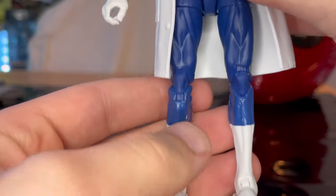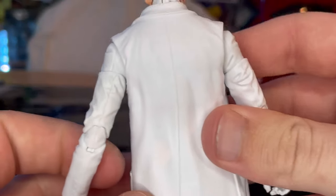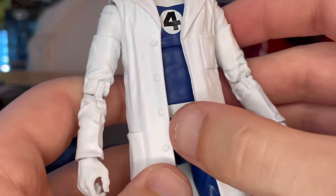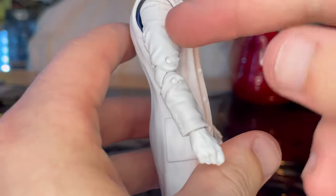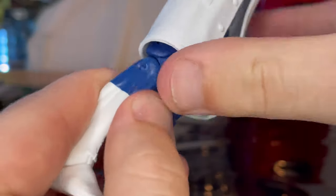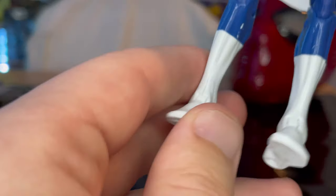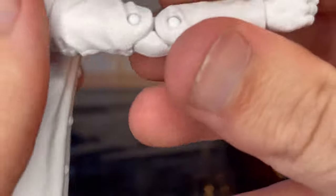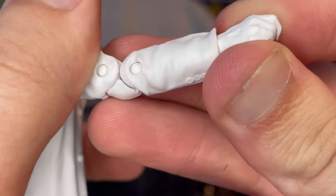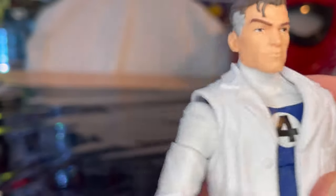You get the white belt, and then these are the pizza Spidey legs — I can tell because of the pins and the ankles that kind of pop out, plus they're pretty skinny legs. You also get the lab coat, which I believe we may have seen before. Then you get the white hands — these are gun-holding hands but you can use them different ways.